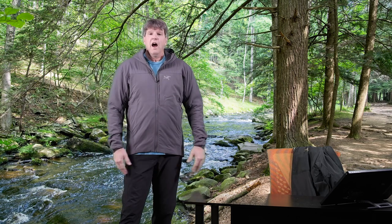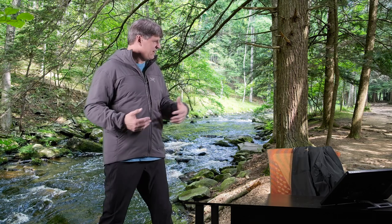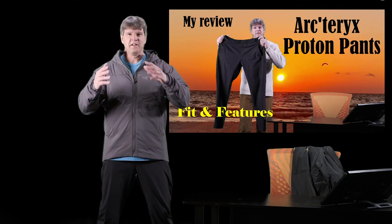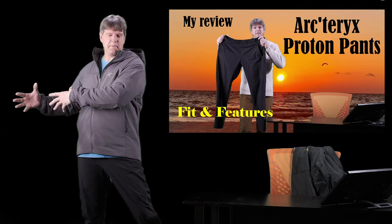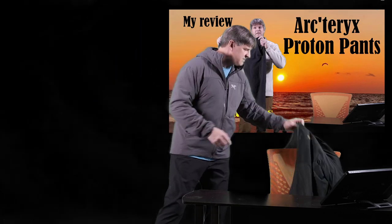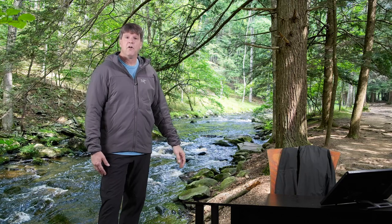I'm also wearing Proton pants right now - I just did a video on these too. They're kind of in between standard pants and casual sweatpants, with the same Octoloft insulation inside. Very breathable, extremely comfortable, great to wear on their own, and they can also be layered underneath Gore-Tex pants or other outer layers as an insulation layer. Really great versatile breathable pants.